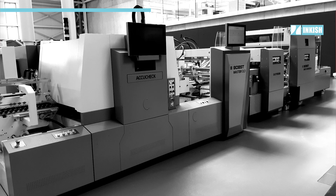Quality is not negotiable. The question is how to ensure that the right quality comes out of a folder gluer machine. The ACO check is not only able to check the text, the color, or the completeness of the print.